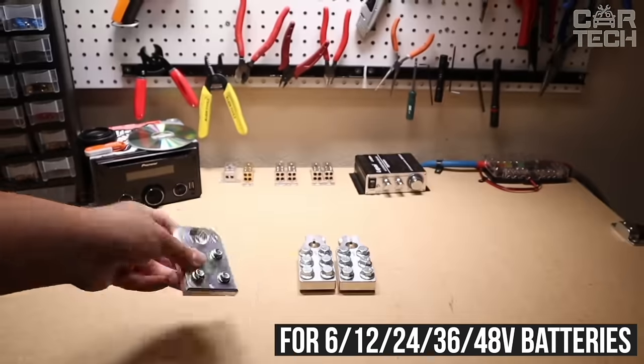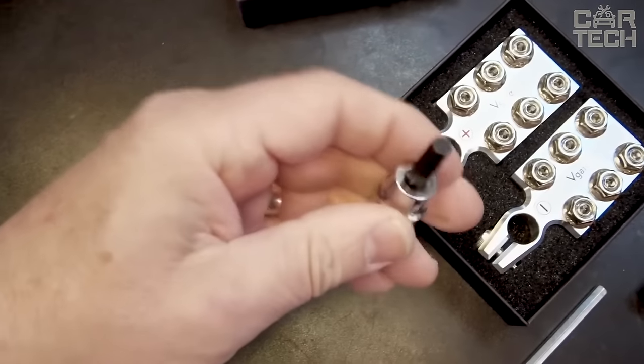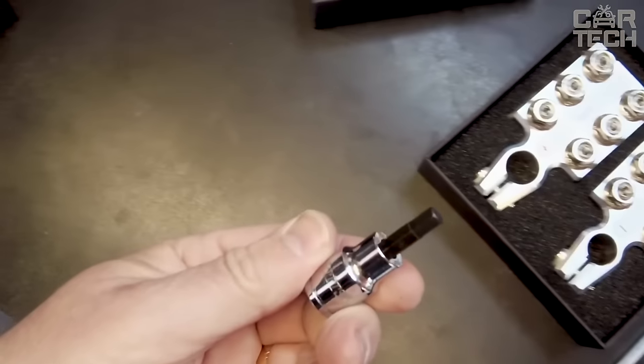The terminals are widely used, and special keys and accessories in the kit make it easy to connect cables and fasten the clamps.